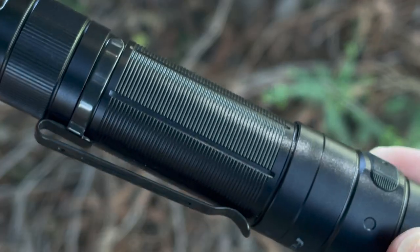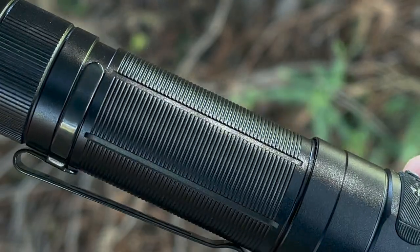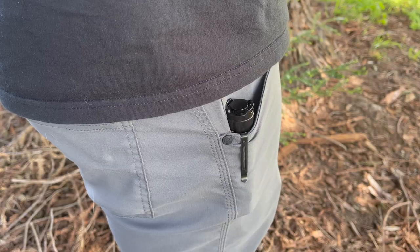The body of this flashlight has some excellent knurling and traction, and it consists of 6061 T6 aluminum with a type 3 hard anodized finished coating to help prevent against any scratches and abrasions. I also really enjoy the texture they went with — it really helps enhance the grip in the hand but it doesn't shred your pockets.